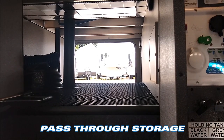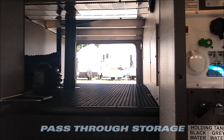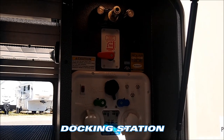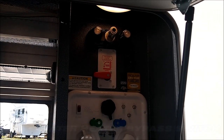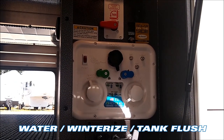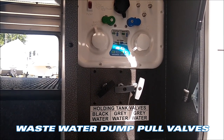Like all of Jayco's fifth wheel models, this has a large pass-through storage area. Over here on the side you'll notice the command center. Outside it has an outside shower, outside spray faucet, water heater bypass, controls for your water hookup, your black tank flush, and the actual pull valves on your black and gray tanks.